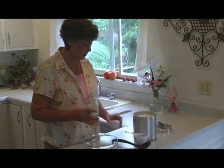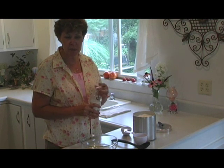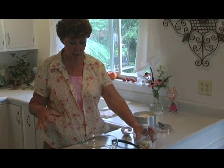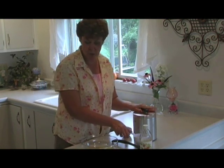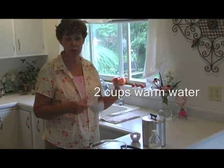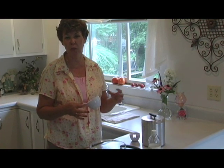You want to do this ahead of time because if you don't, it's not going to be ready for your cucumbers and onions. While you're slicing your cucumbers and onions, this will dissolve and make that flavor that you're wanting. You want two cups of warm water, not cold — cold won't dissolve your sugar, and hot will wilt your cucumbers and they won't be crisp.